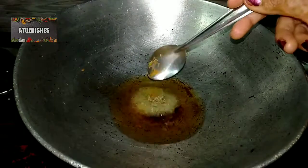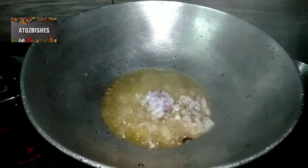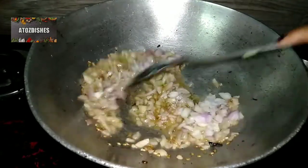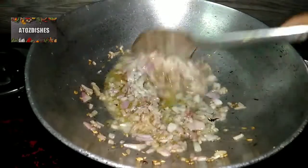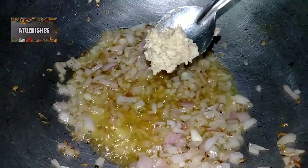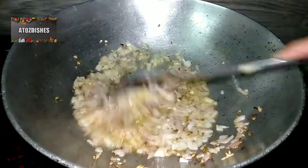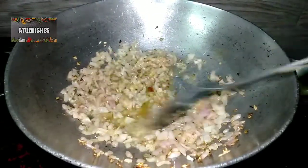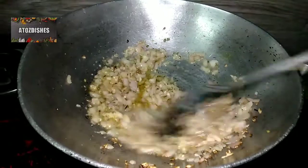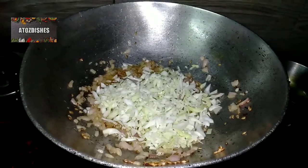Now for the gravy, we put in a little cooking oil and a big chunk of jeera. We add cut onions and mix them until they turn light pink. Then we add ginger-garlic paste — it gives a good flavour and tastes great. Mix it in a little bit so the paste develops good flavor.